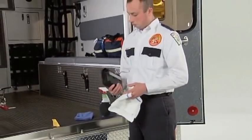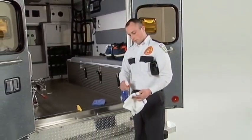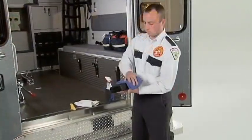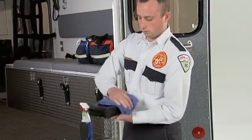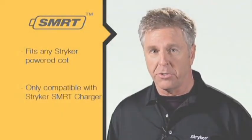When cleaning the SmartCharger, first disconnect it from the power supply and ensure the power light is no longer illuminated. Do not spray cleaners directly on the charger; instead, dampen a cloth and wipe the charger thoroughly. Be sure to allow the charger to dry before power is reconnected. The SmartPak fits any Stryker powered cot and is only compatible with the Stryker SmartCharger.